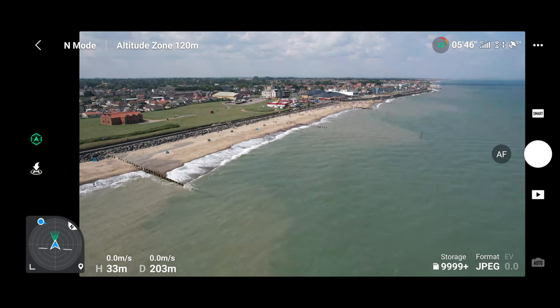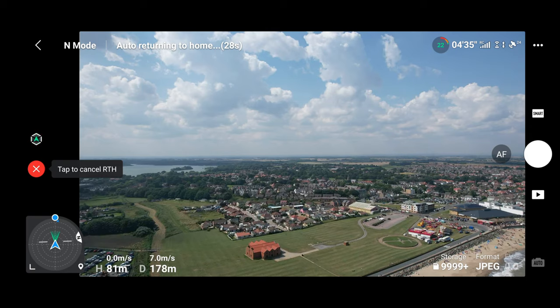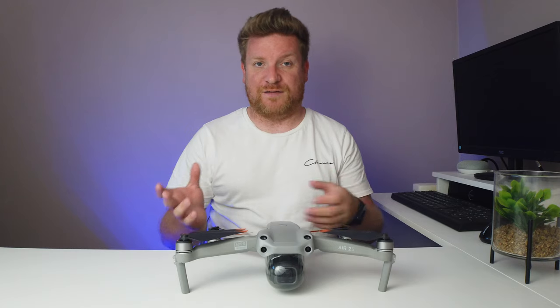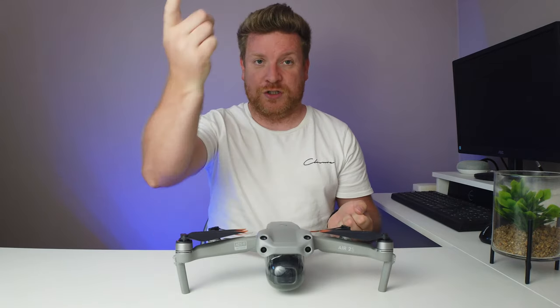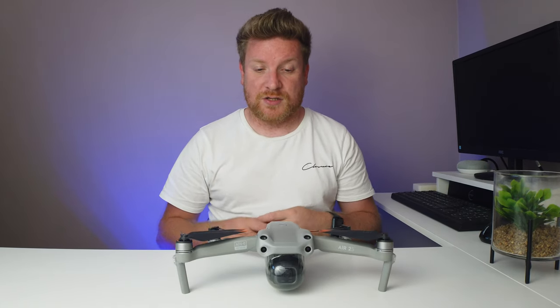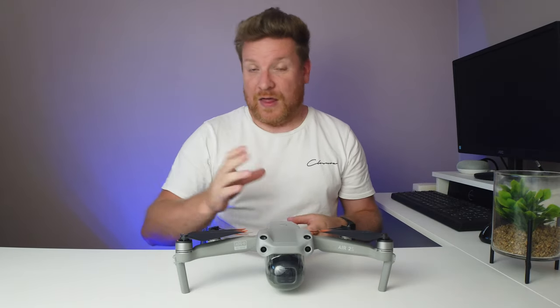Even though I had line of sight, I wasn't confident the drone was responding to my controls. So for probably the first time ever, I hit the return-to-home button, feeling it was the most efficient way to get the drone back. As you can see on screen, I have absolutely no video feed — it's just frozen. I do not touch my phone, I do not close the app, I do nothing. Then a few seconds later, the feed actually returns pretty much when the drone is near enough overhead.